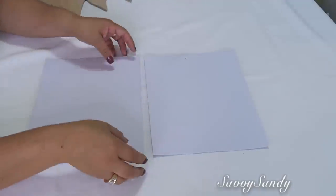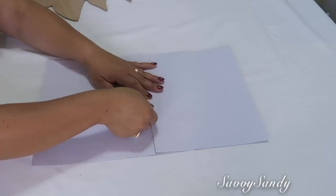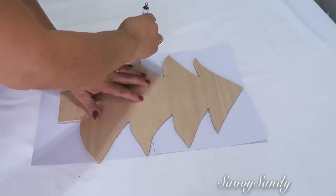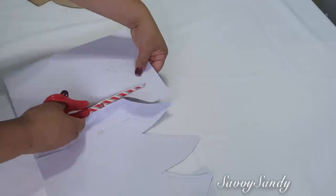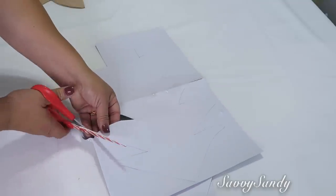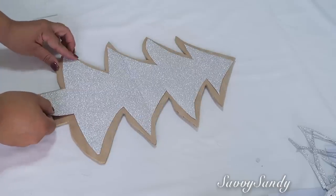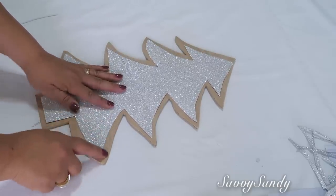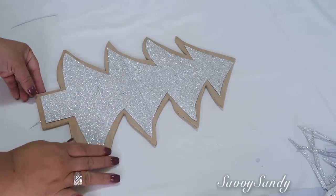Since the paper is so small we're going to join two pieces and tape them together. Now you're going to trace the shape of the tree on the paper. Start cutting the tree, but cut it a little smaller than what you traced — the tracing is just a guide. Then measure it against the tree. The reason we want to cut it smaller is because we want the wood to show through. If you can't see the wood, trim a little more.